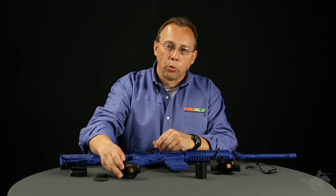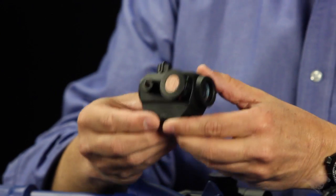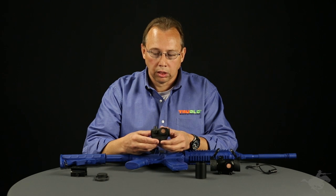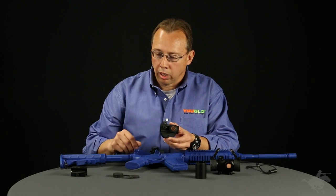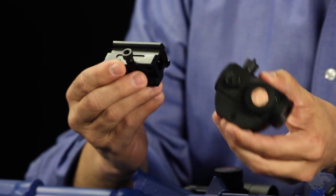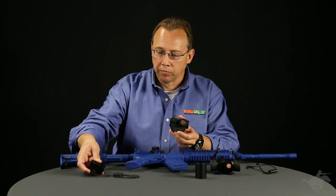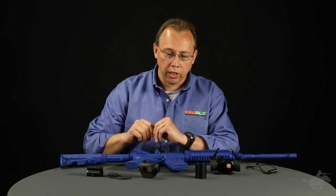Then we have our 20 millimeter, which is a nice compact unit — very lightweight, very durable. It comes with the rubber lens covers and is also packaged with both the low and the high mount. So if you're putting it on an AR platform, the high mount comes in handy. And again, all three colors.